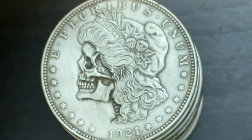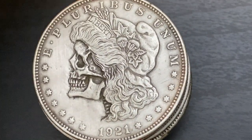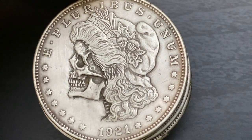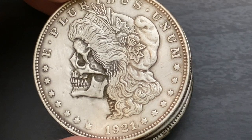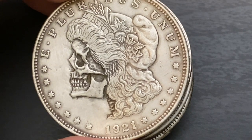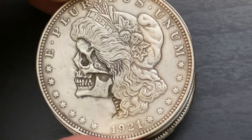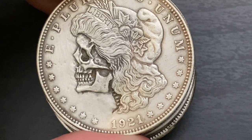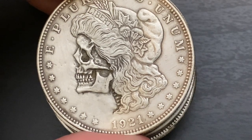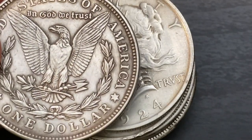There are 15 in all and each one of them is handcrafted. This one's a 1921 Morgan and you can see the detail in the face. As you can see there's a lot of detail in there — this is all hand done. And there's the reverse side of it.